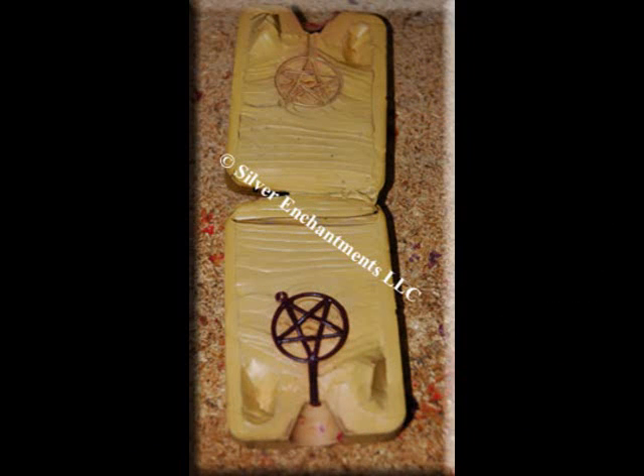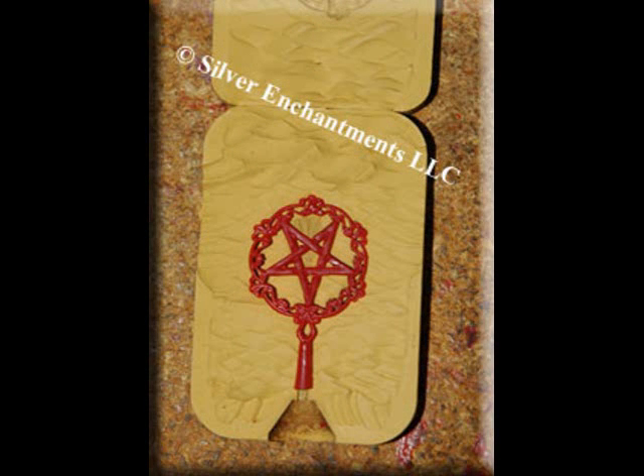This is number 1519, a very popular pentacle. This is number 1738, a Victorian style, also very popular.